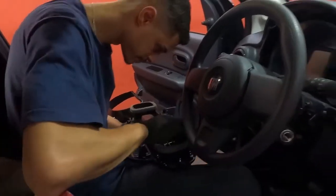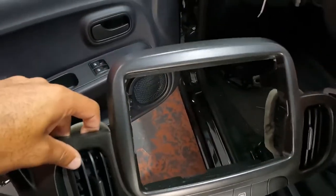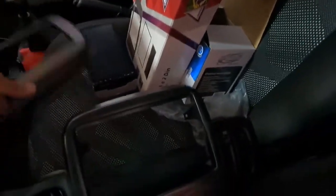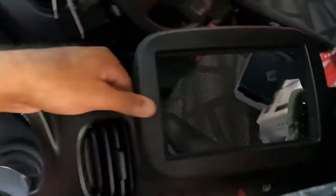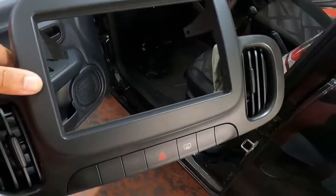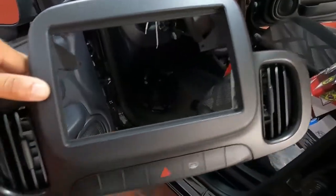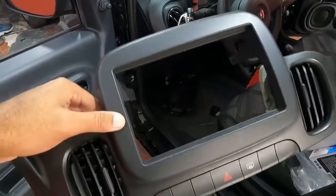Agora o Chuck vai cortar e eu vou mostrar para vocês. Olha aí, galera, já cortamos aqui a parte de dentro. A outra moldura aqui, ela vai sobreposta a essa. Tá vendo? Ela sobrepõe a outra moldura. E tem uma outra moldura que vai aqui na multimídia. O Chuck está preparando ela para colocar aqui.